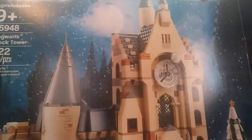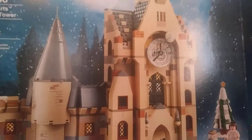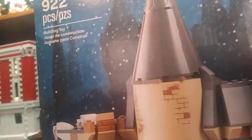Hello, BrokerKern7 here, and today we're going to be reviewing the Lego Harry Potter Hogwarts Clock Tower set. This set is 922 pieces, and let's get into it.